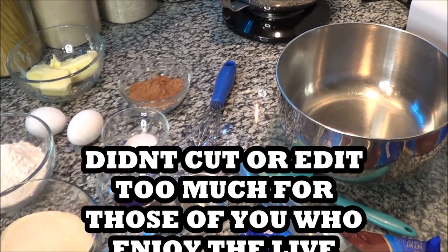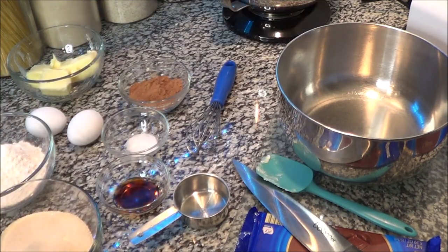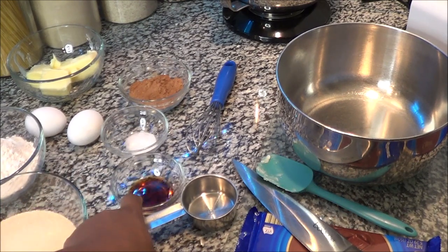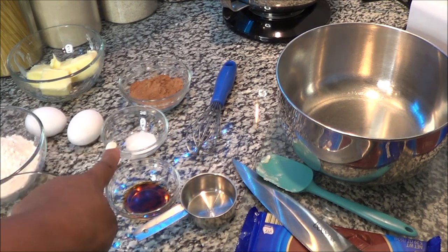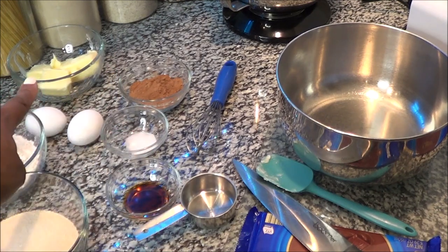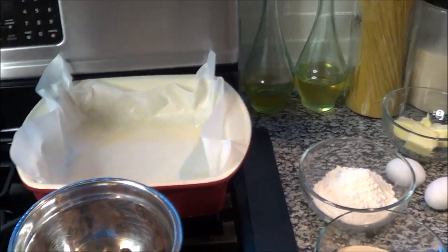Today we're going to be making chocolate milk chocolate chunk brownies. What you're going to see here is a cup of granulated sugar — my raw organic sugar from Walmart — two teaspoons of vanilla, three-fourths cup of all-purpose flour, two large eggs, a half teaspoon of salt, a fourth cup of Hershey's unsweetened cocoa powder, and a half cup plus two tablespoons of butter.